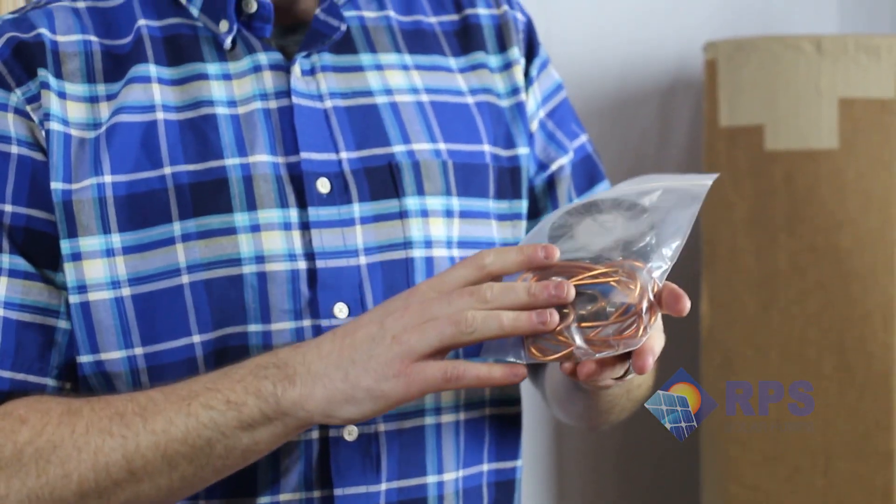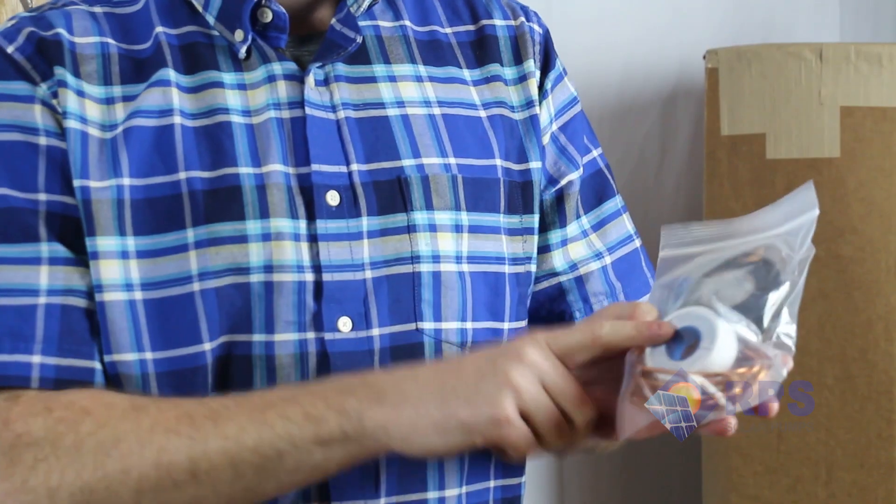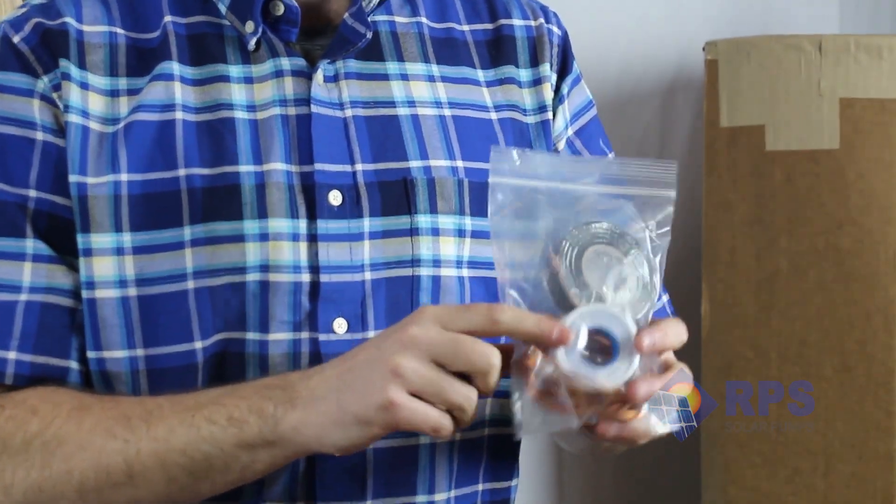Inside here we have our ground wire, our electrical tape, and our teflon tape for secure waterproof connections.